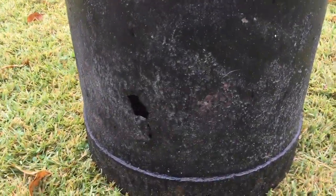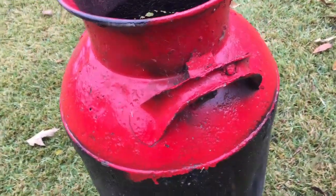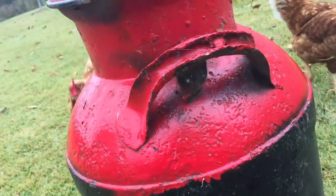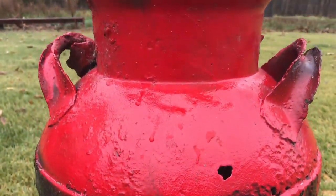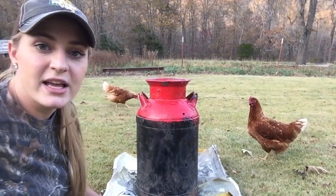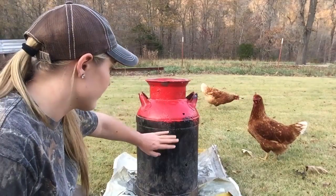It does have a little bit of rust on the bottom and a lot of holes in it. It also had this weird chunk of metal underneath one of the handles — I have no idea why it was there. I took a hammer and just popped at it and it came right out. My plan is to redo this because I don't like the red and the black.